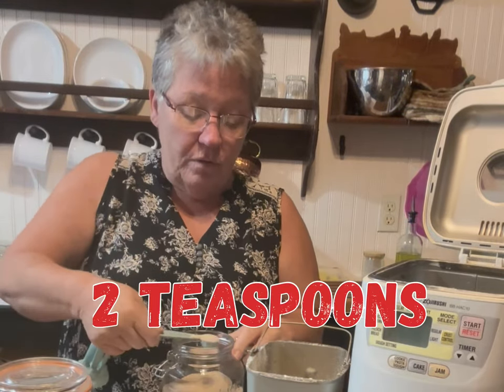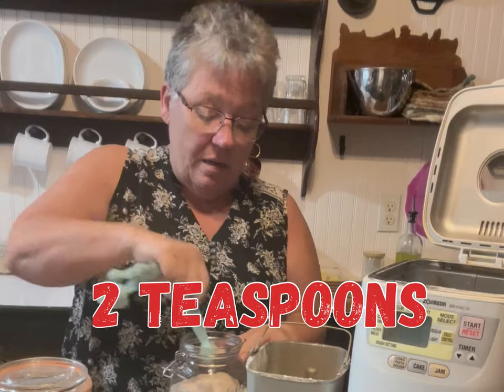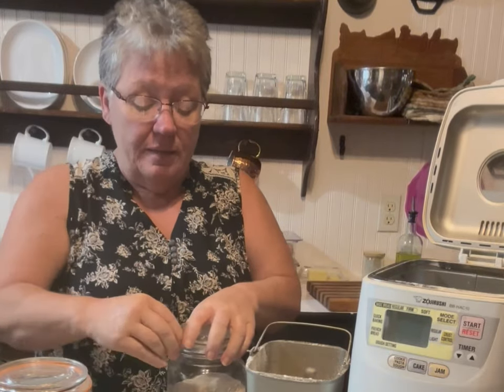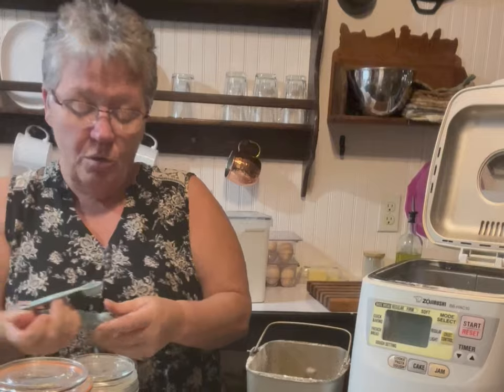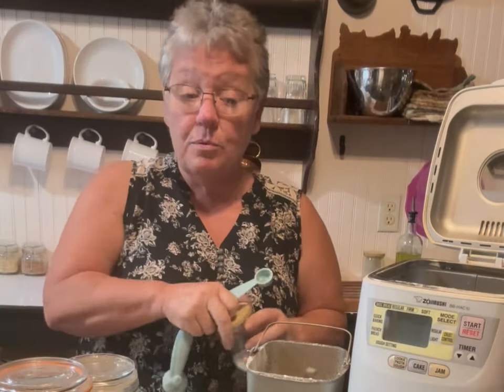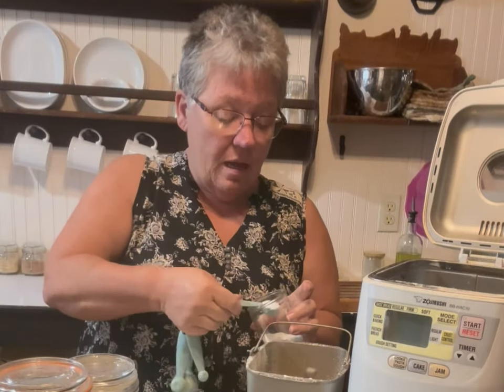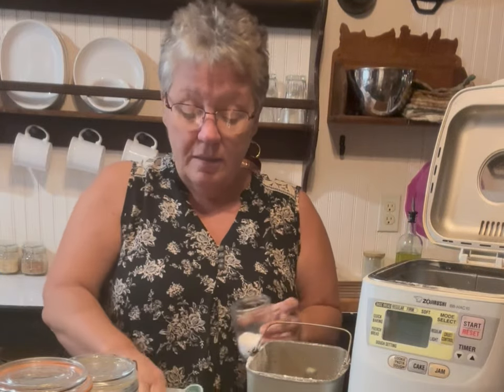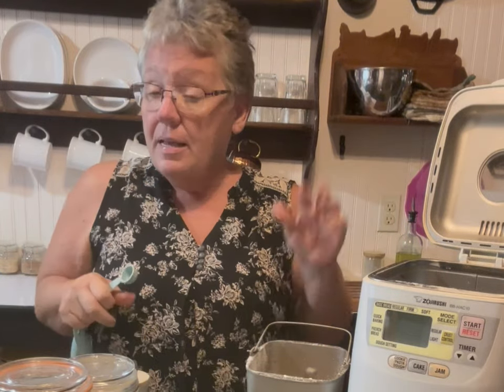It calls for two tablespoons of yeast, and you don't mix it — you just dump it right in. This is so easy. It also calls for one teaspoon of salt, and I kind of put mine off to the side because salt can affect the yeast.